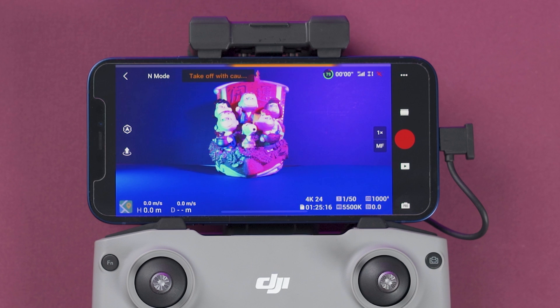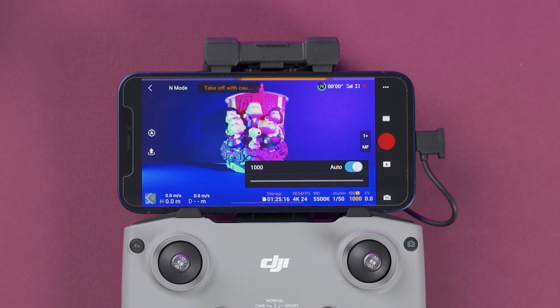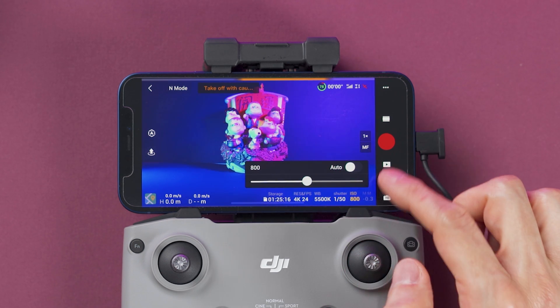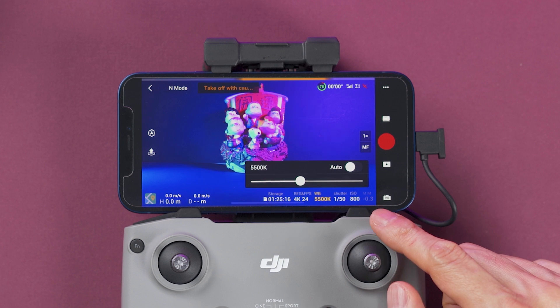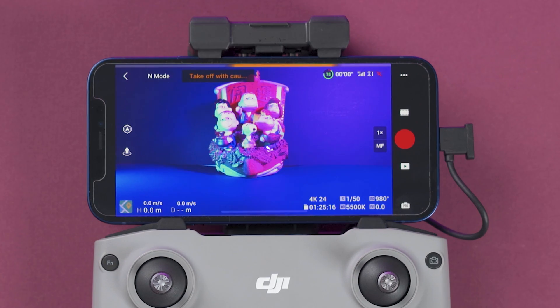This icon indicates we are on auto settings. To switch to manual, press it — now it's called pro mode. Here we can change all settings like shutter speed, ISO, and white balance. Interestingly, you can select settings individually to be on automatic, so for example you can have the white balance on manual, shutter speed on manual, but ISO set to auto. Up here we can see the battery level — the percentage shown is battery remaining, and the other number is the remaining flight time.